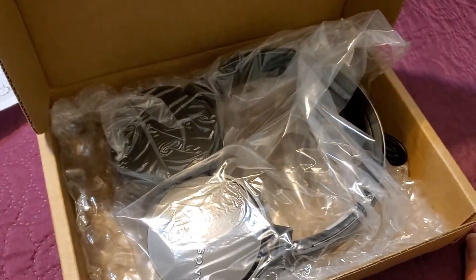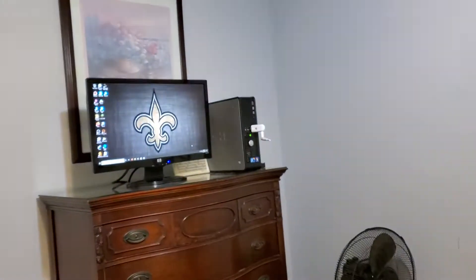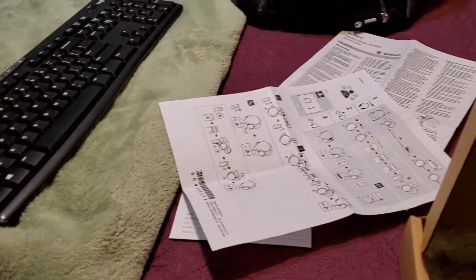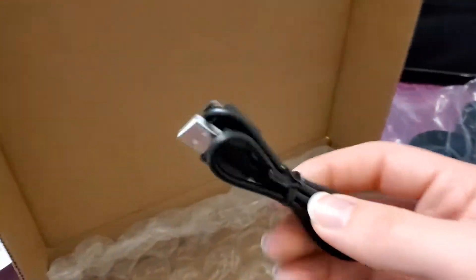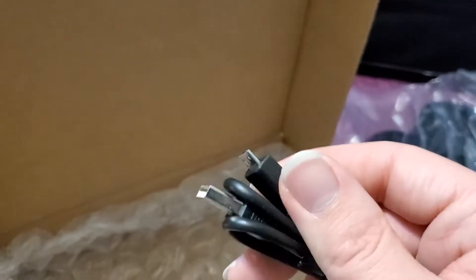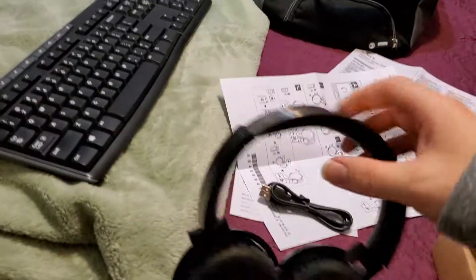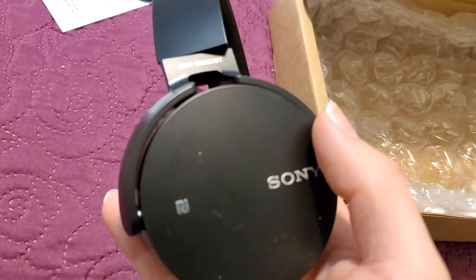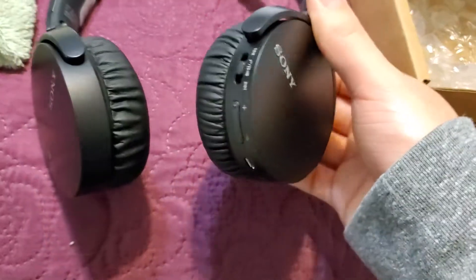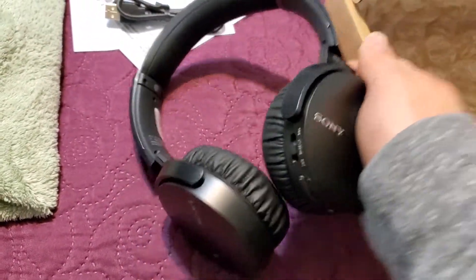I'm going to do two attempts. The first thing I'm going to try is hook this up to my computer and see if it will work — I do have a Bluetooth device. And of course here is the charging cable for it; it does take one of these micro USB ports. And here are the headphones themselves — they're wireless.